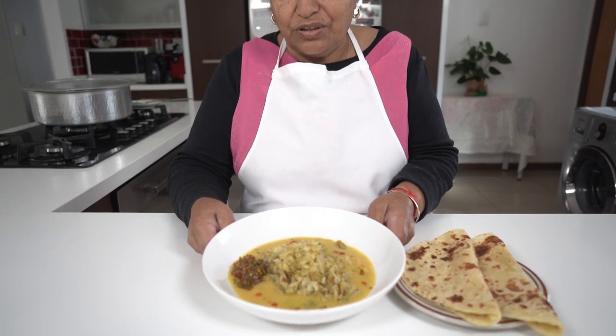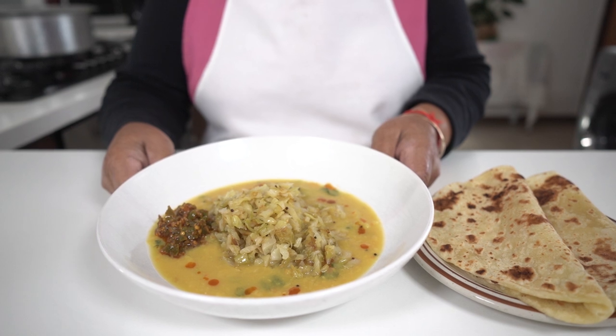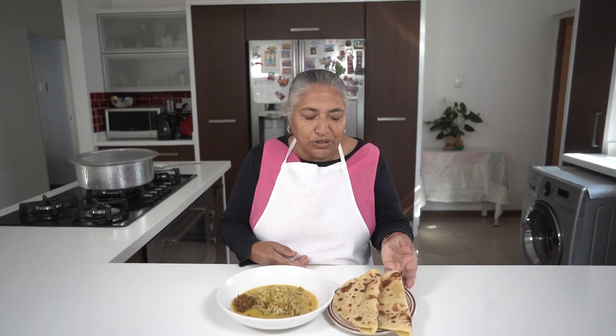Here you go — your lovely fried cabbage served with dal and a little bit of crushed chillies on the side, not too much, just a little. And it goes very well with freshly made roti. In fact, this meal always used to be cooked once a week in our household because my family members used to love white fried cabbage. You must enjoy, and thanks for watching.